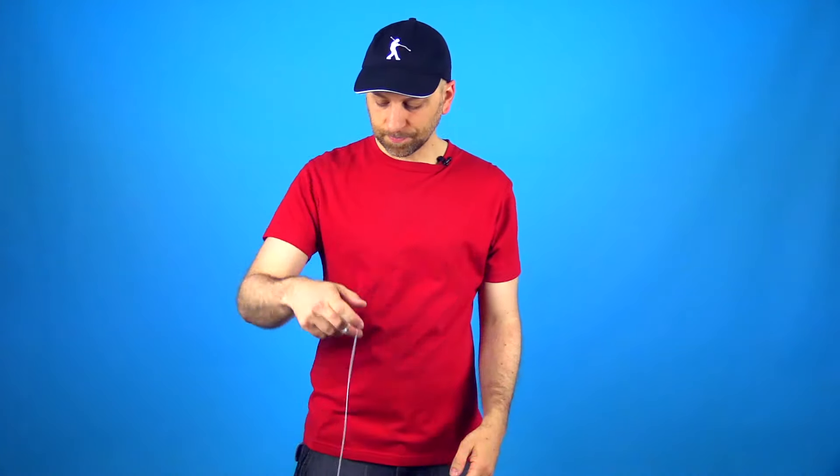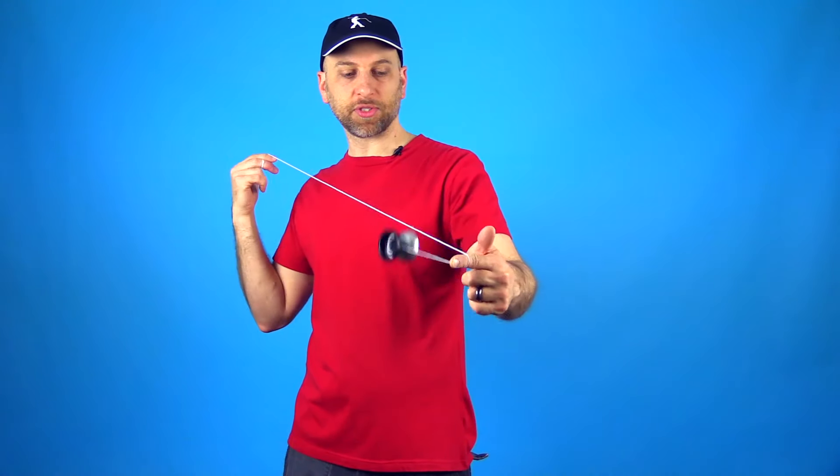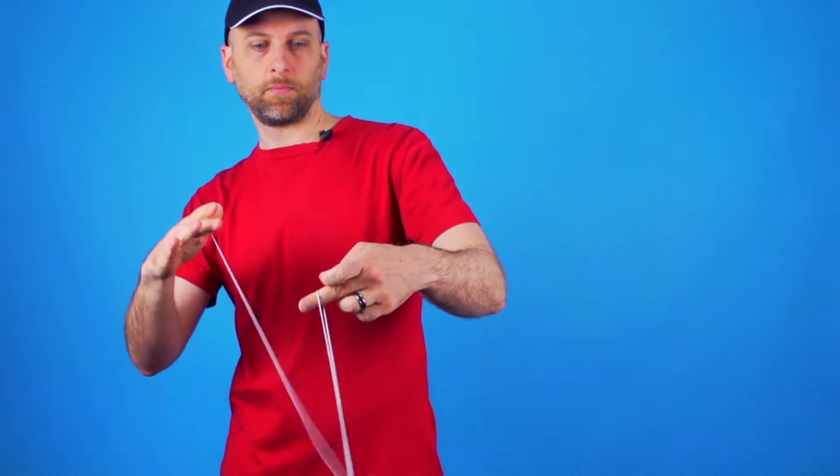Once you get this rolling motion going, all you are going to do is angle your opposite hand finger upward when the yoyo gets more toward you, and that is going to launch the yoyo up into the air. The cool thing is that you can actually use the flow of getting into the under mount and just roll the yoyo right up. If I go into the under mount the yoyo is already kind of moving in a rolling motion, so you can just roll the yoyo up in the air once you get better at the trick.